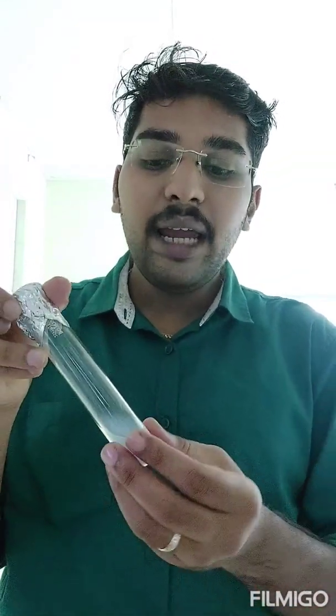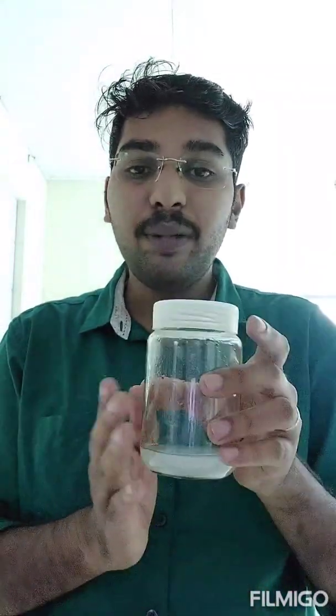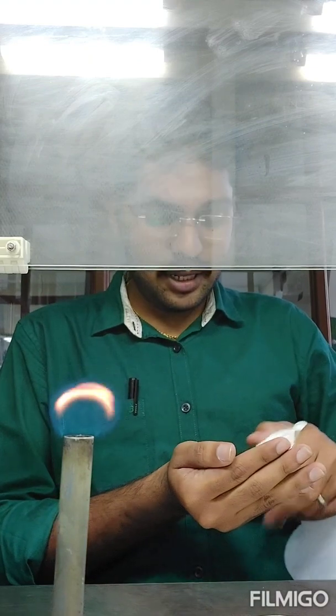Before proceeding, here is the background you need: you can prepare media either as slants in test tubes — one section per slant — or in phyta jars or jam bottles where you can keep five to six sections. All media must be sterilized. Instruments — forceps, scalpel, blade — everything needs to be sterilized. The laminar chamber should be wiped with 70% ethanol. Wash your hands properly with soap and 70% alcohol before entering the lab.